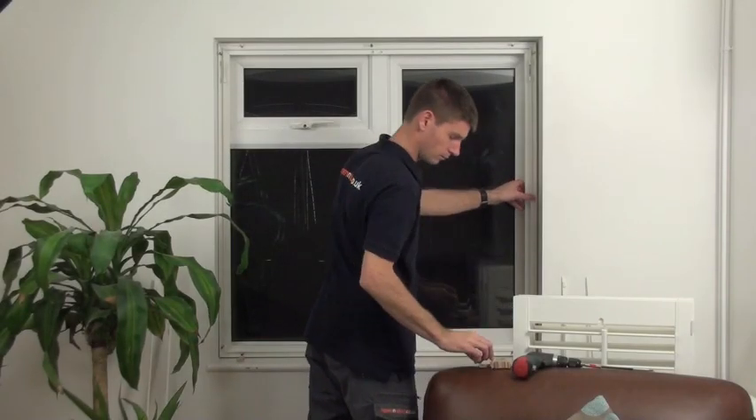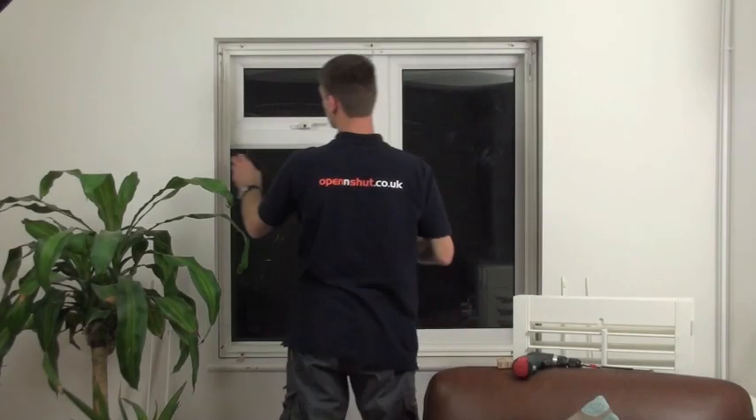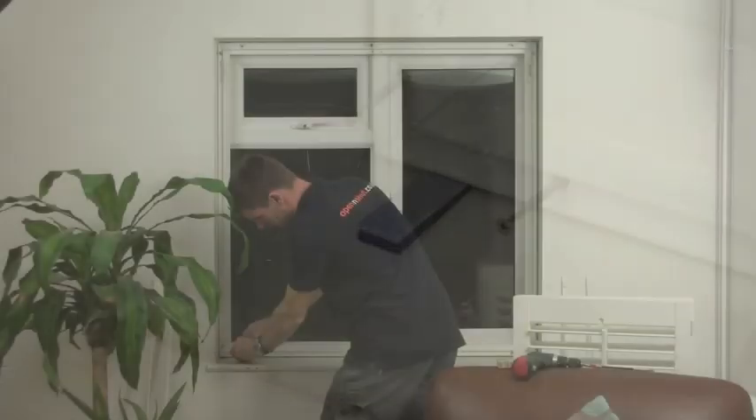There should be a 5mm clearance gap between the frame and the wall. Hold the frame in place by inserting the plastic wedges. Make sure they're fitted in tight to stop the frame falling forward.